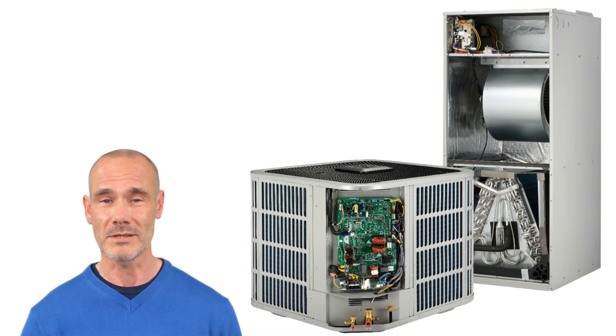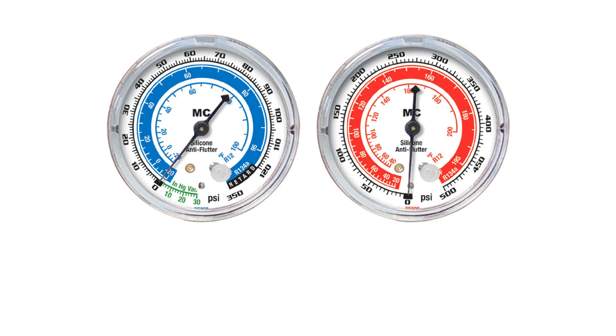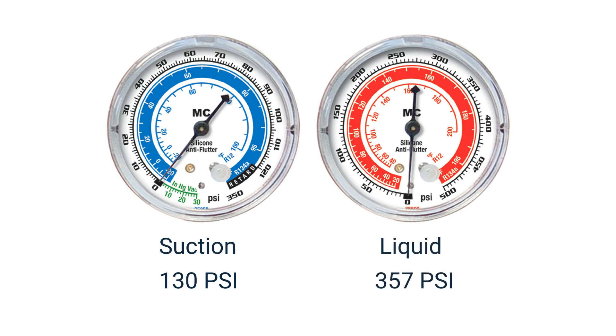If the valves are open, next attach your gauges and check the refrigerant levels. In cooling, your suction line reading should be approximately 130 PSI. In heating, your liquid line reading should be approximately 357 PSI.